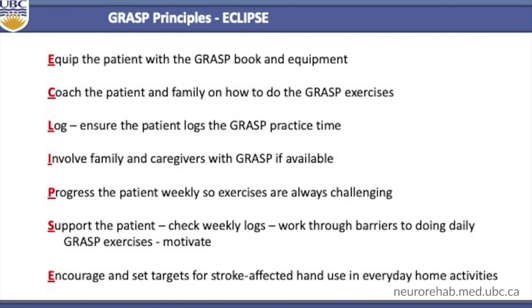We developed the acronym ECLIPSE to specify the critical components that need to be done for GRAS to be successful. E: Equip the patient with the GRAS book and equipment. C: Coach the patient and family on how to use the GRAS exercises. L: Log — ensure the patient logs the GRAS practice time. I: Involve the family and caregivers with GRAS if they are available. P: Progress the patient weekly so the exercises are always challenging. S: Support the patient, check weekly logs, and work through barriers to doing GRAS daily exercises. E: Encourage and set targets for stroke-affected hand use in everyday home activities.